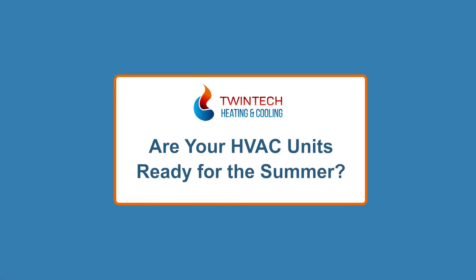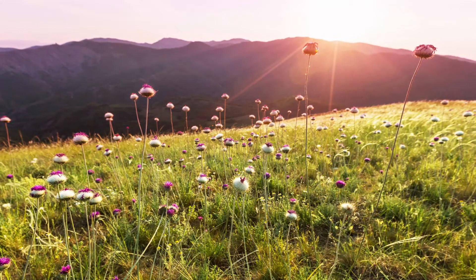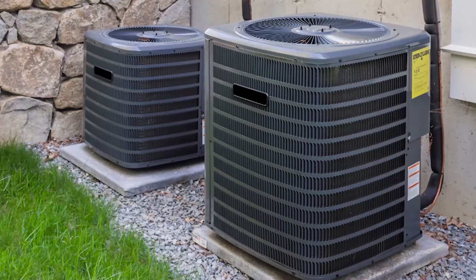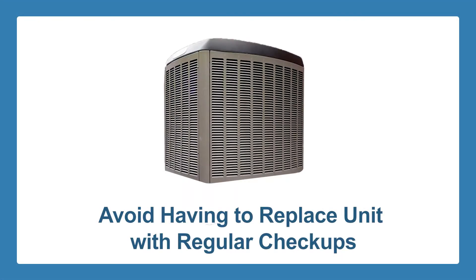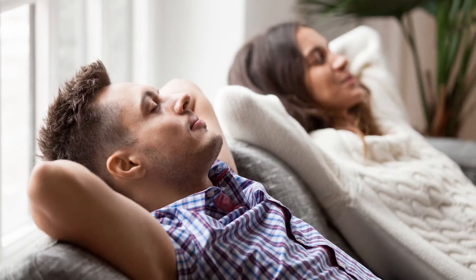Are your HVAC units ready for the summer? With summer just around the corner, it's definitely the right time to think about all the things you should take care of to ensure that your home's heating, ventilation, and air conditioning unit is in its top form. When you make an effort to make your HVAC unit and your home complement each other, you will find that saving money on your utility bill is possible. If you are trying to avoid having to replace your current unit, you can make sure it keeps going for years by regularly checking that it's not overworked or running overloaded. Doing so will also result in a more comfortable home with just the perfect temperature, regardless of the temperature outside. Here are some ways you can ensure you have a summer-ready HVAC unit.